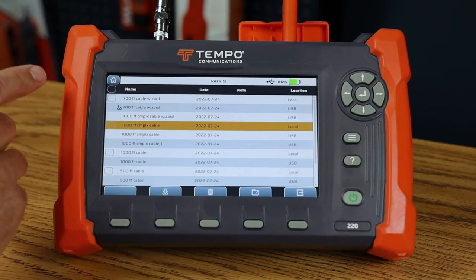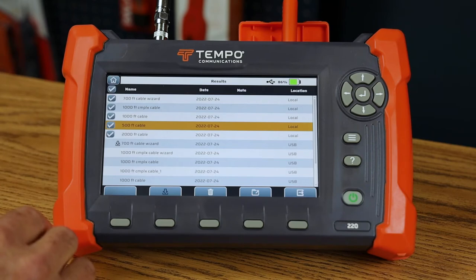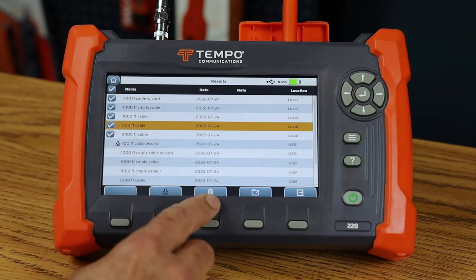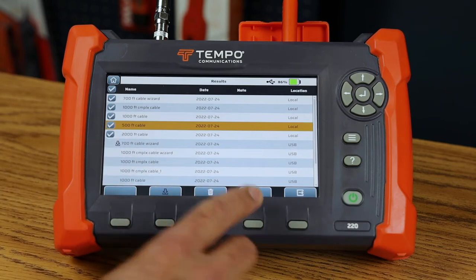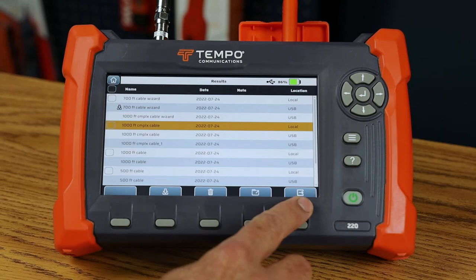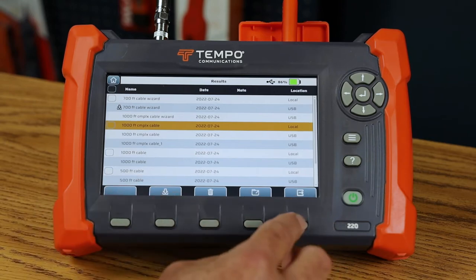For moving multiple results, I can press the select button and the machine selects all results in internal memory. I can then choose to delete them or move them to USB. I can press select again to unselect those, then exit the menu — and that's the control the TV220E gives over results.